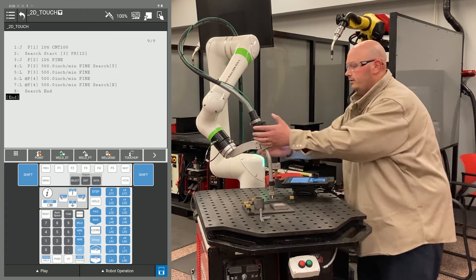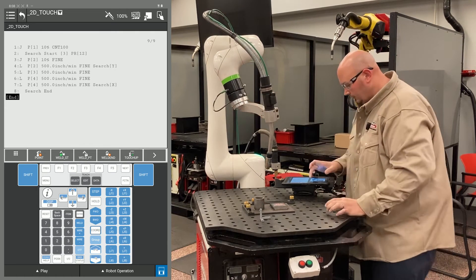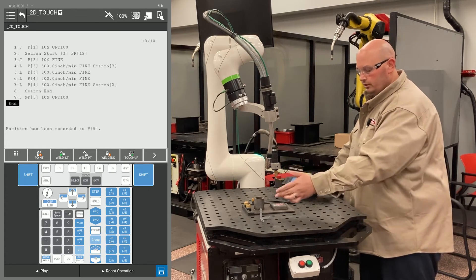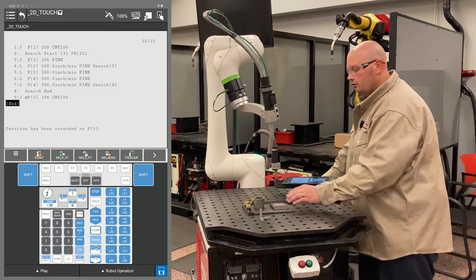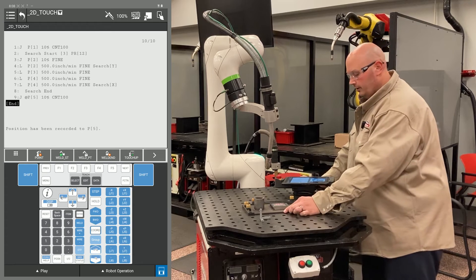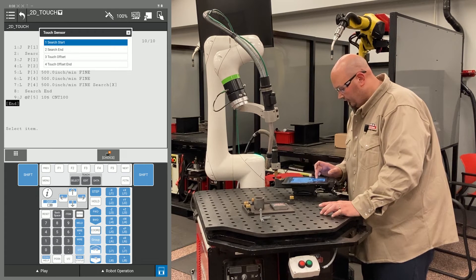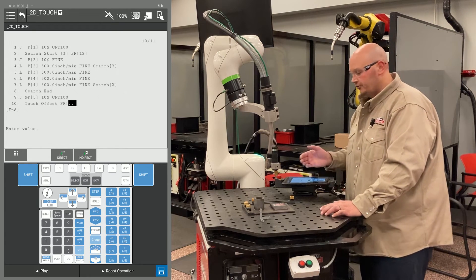The next point I'm going to record is the robot moving to a safe location away from my part. I'm going to record this point with the F1 key. The next motion lines I'm going to have in my program are my approach, my weld start, my weld end, and my escape point. These are the points I want the robot to move or offset if my part shifts, so I need to give the robot that instruction. To do that, press your F1 instruction key, go to touch sensor and select Touch Offset. It's asking for a position register — I'm going to use position register 12.